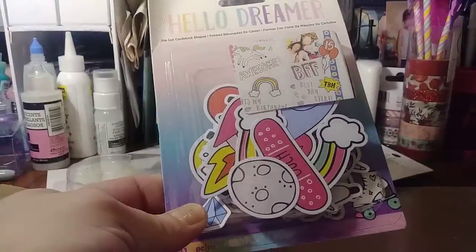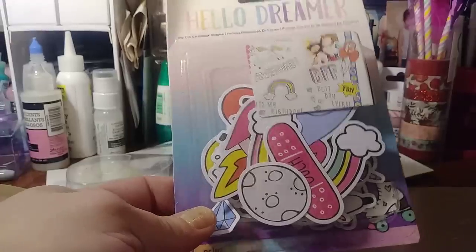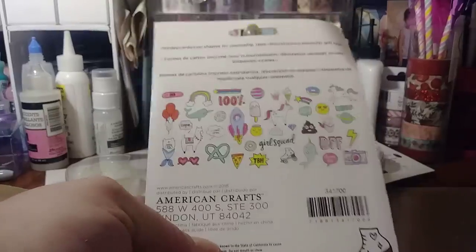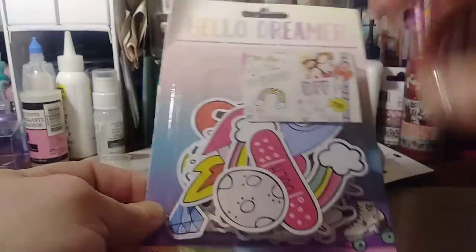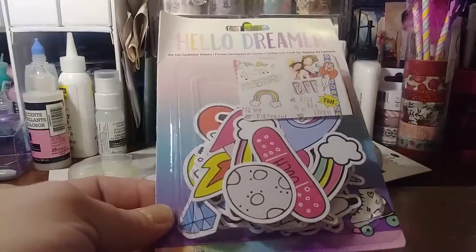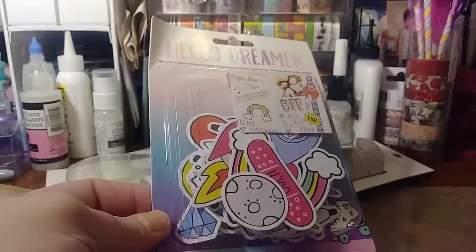And then 504 Pretty Things on her Instagram had shared that Joanne's came out with some unicorn mermaid glam goodies, and it's actually by American Crafts. I looked all over and couldn't find it, and I asked a worker. She said, I know exactly where it is — it's on an end cap in the kids' section, way in the back.